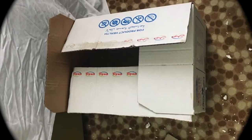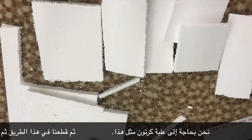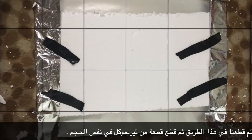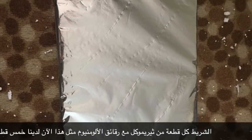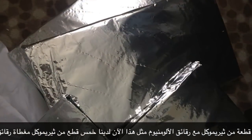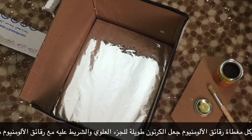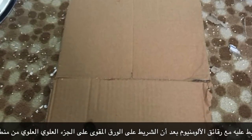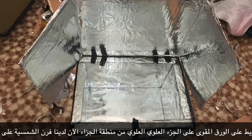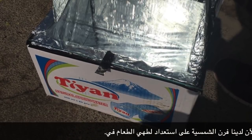How to build a solar oven: We need a cardboard box, and then we cut it in this way. Then cut pieces of thermocool at the same size. Tape the whole pieces of thermocool with aluminum foil like this. Now we have five pieces of thermocool covered with aluminum foil. Paste the base thermocool on the bottom of the box. Then make a long cardboard for the upper part and tape it with aluminum foil. After that, tape the cardboard of the upper extra part of the box. Now we have the solar oven ready to cook in.